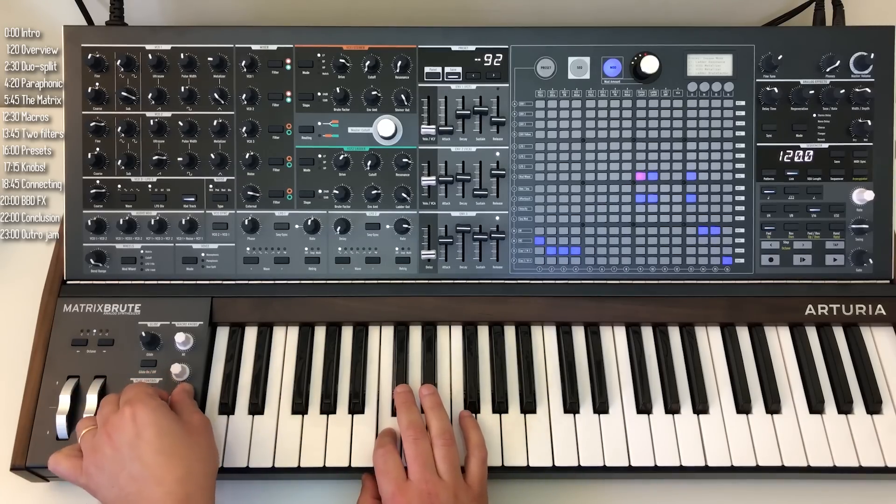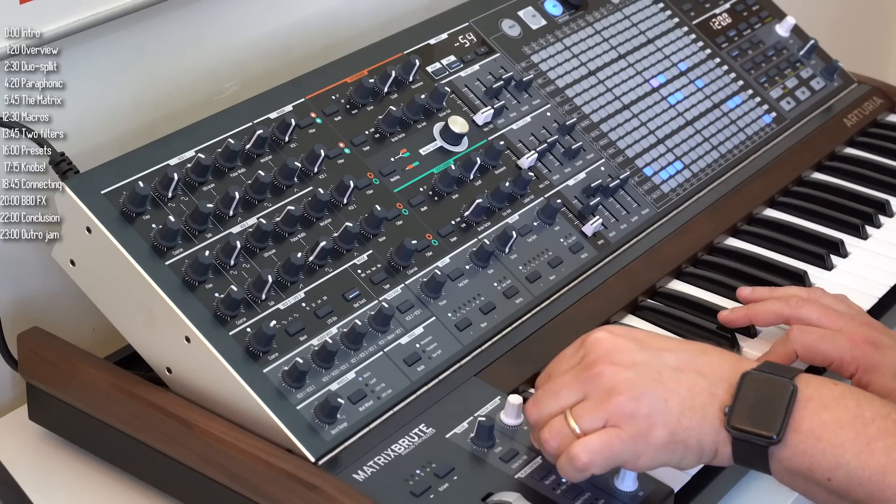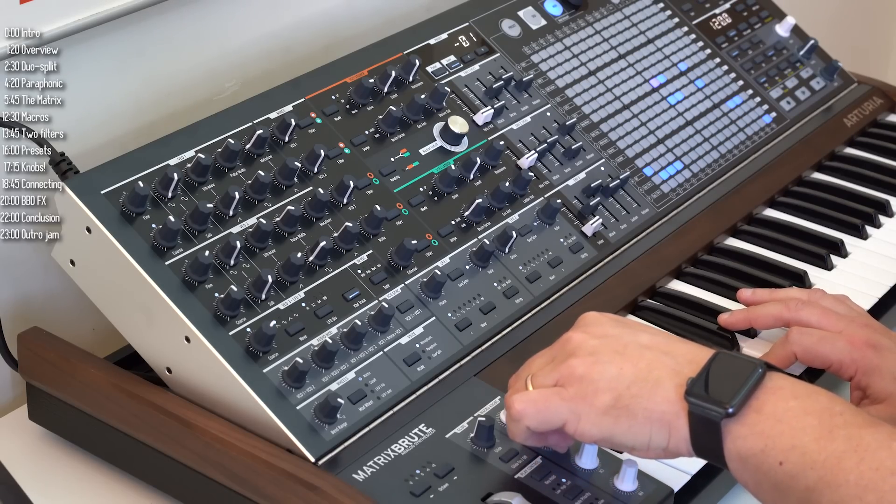The last thing that's nice about the macro knobs is that once you've created a patch and figured out what makes it special and what you want to change expressively, you put that stuff here and you don't have to remember where it is across all the grid.